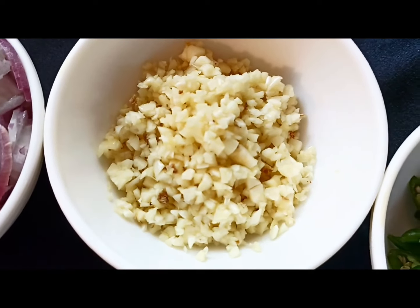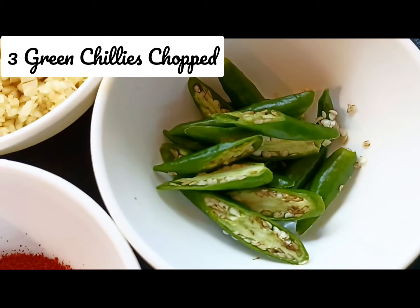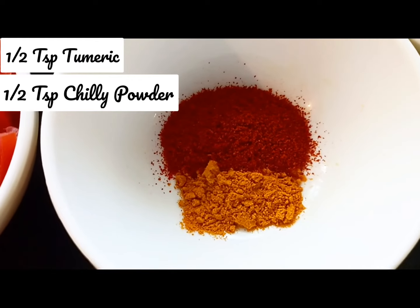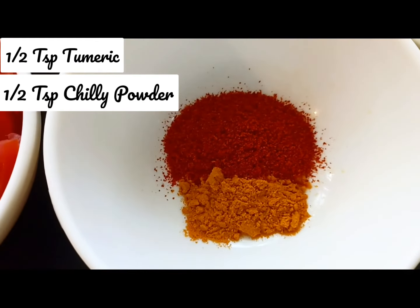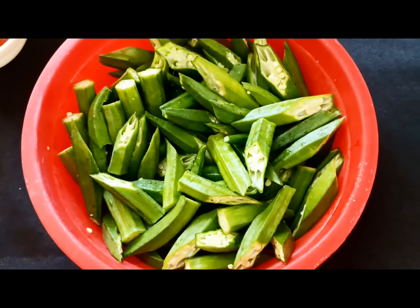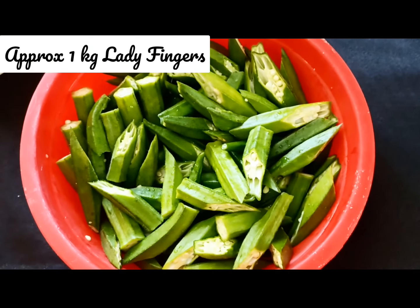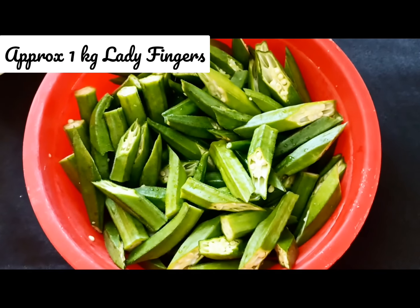The more the garlic the better, because it gives more taste to the vegetable. Three chopped green chilies, half a teaspoon of turmeric, and half a teaspoon of chili powder. I also forgot to mention — these are about 15 medium-sized okras, so roughly a little less than one kilogram.